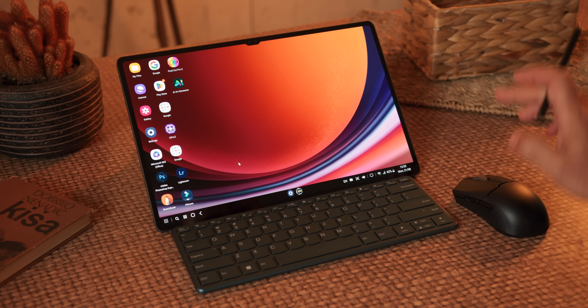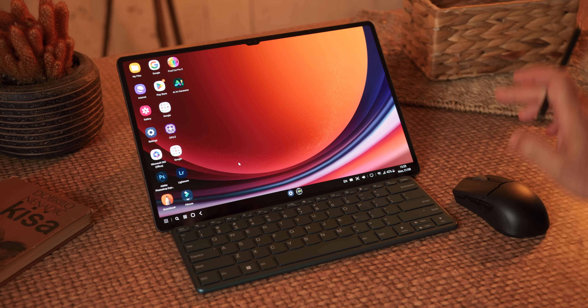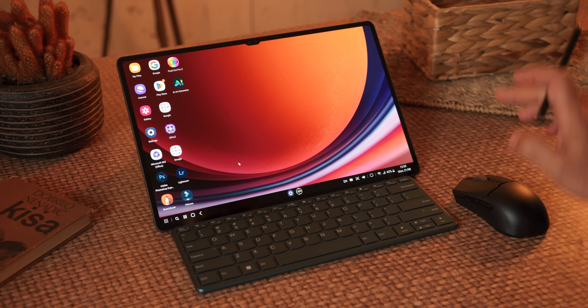Ugrađena baterija je kapaciteta 11.200 mAh, što je u notebook alternativama oko 130 Wh, dakle prilično velika i dugotrajna baterija. Osigurava više od 12 sati YouTube reprodukcije na pola maksimalnog osvjetljenja. Puni se gotovo kao laptop: potrebno je skoro 2 sata za maksimalni kapacitet, mada Samsung navodi da uz fast charge punjač to možete učiniti za 45 minuta, ali punjač nije isporučen u pakovanju, samo USB-C kabel. Tokom punjenja uređaj povlači između 30 i 40 W. Baterija je sasvim dovoljna za cjelodnevni rad s internet sadržajima i cloud servisima.